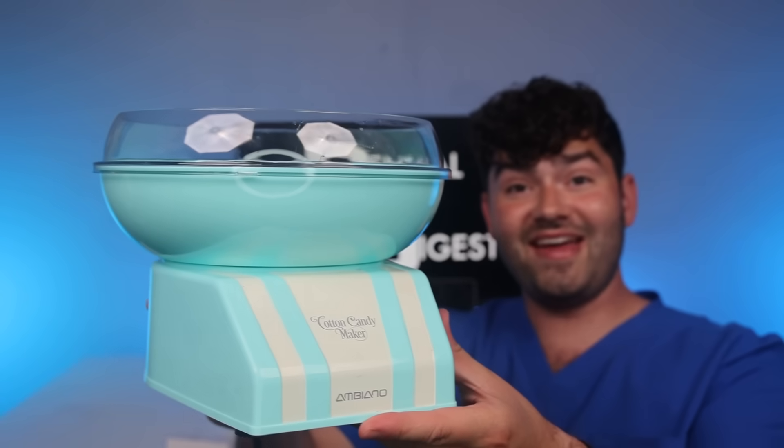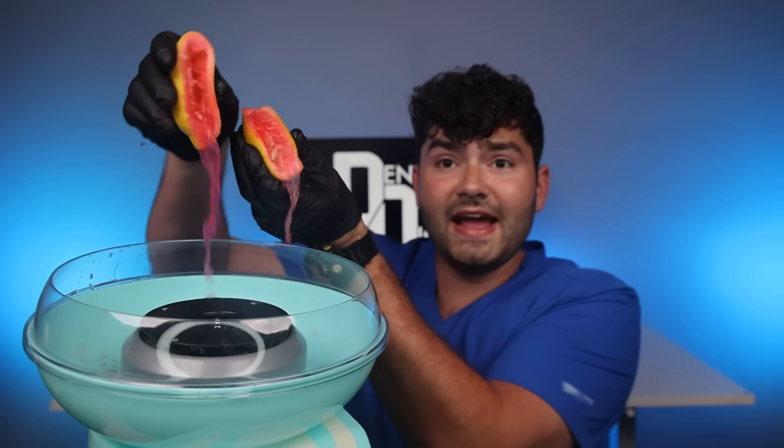Now it's time to head to one of the most popular places in the summer — the lemonade stand. Grab a pink lemon. Grab a cotton candy maker. Slice and squeeze. And in just a few moments, voila — pink lemonade cotton candy.